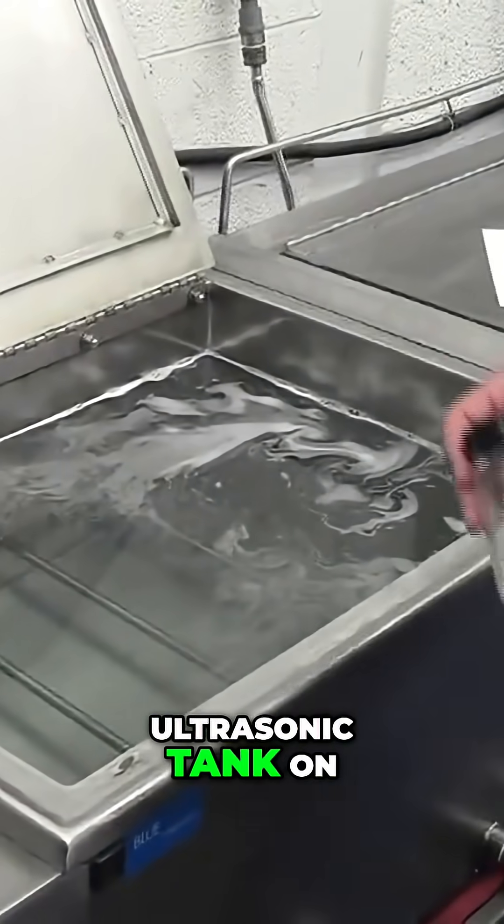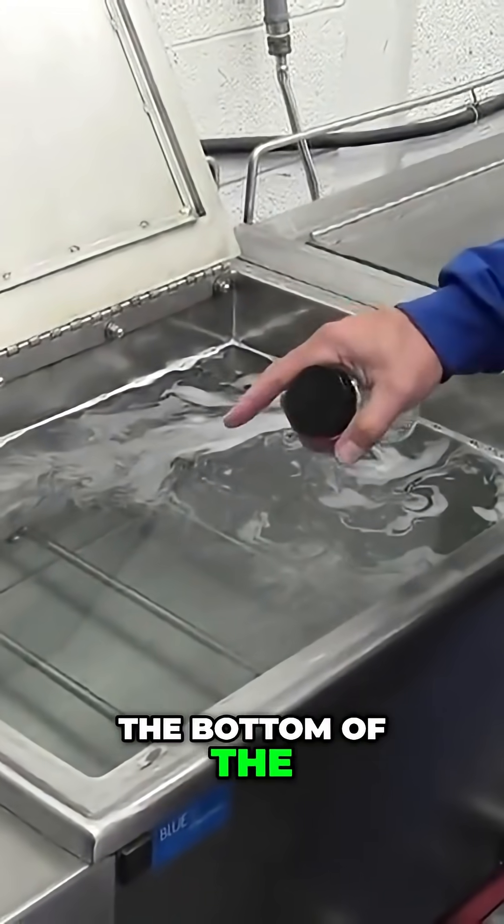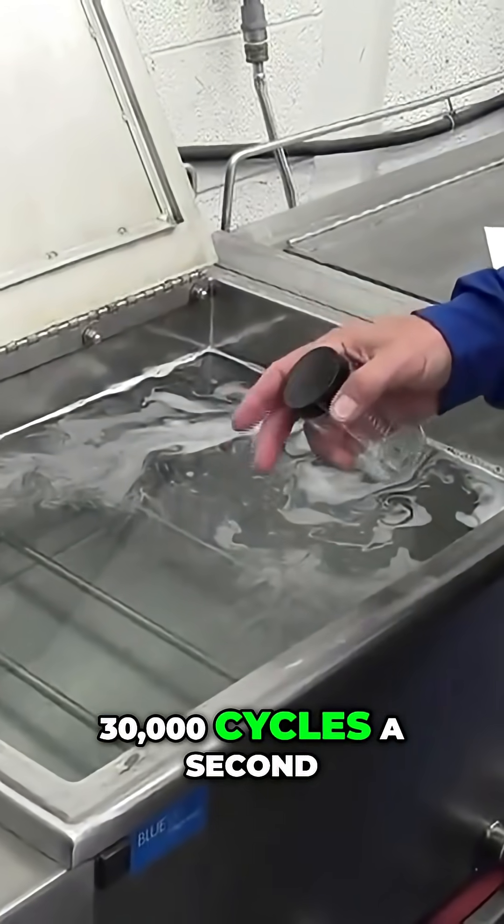So when I turn this ultrasonic tank on, what's going to happen is the bottom of the tank is going to vibrate 30,000 cycles a second.